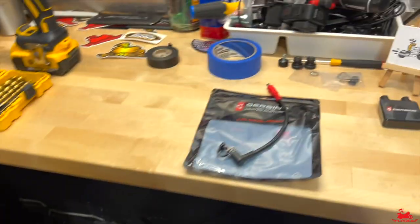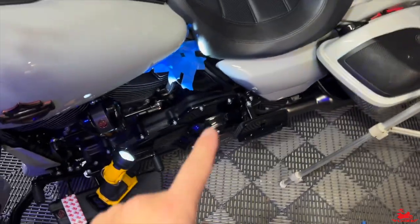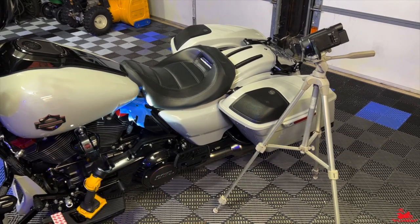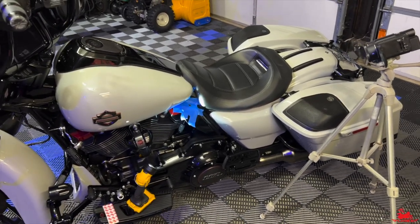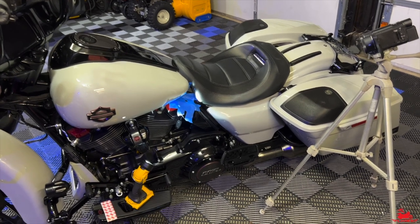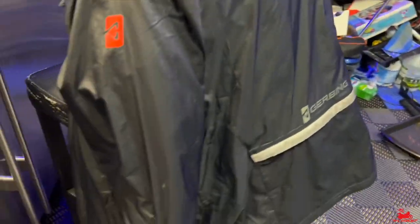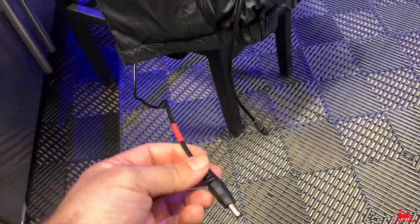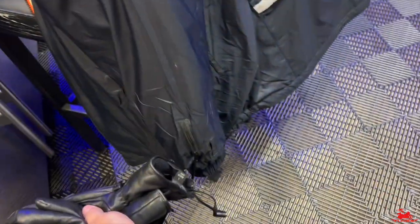So why am I installing this 12-volt panel mount permanently on my 2020 CVO? I'm here in the northeast and it is bitterly cold. I try to ride throughout the entire winter unless there's snow, ice, or a lot of salt on the ground. One of the ways we extend our season here is through heated gear. I have the Gerbin jacket, which has plugs for gloves, and I also have my heated gloves that connect to the jacket.